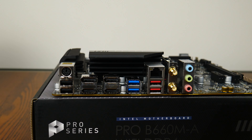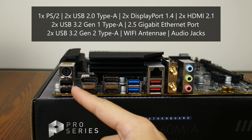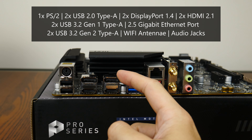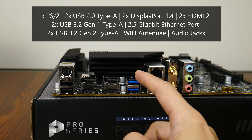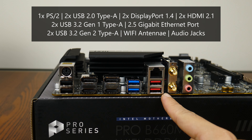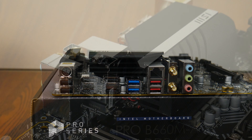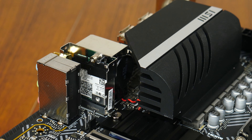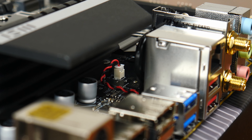Moving over to the rear I/O, the Pro B660MA Wi-Fi DDR4 uses a traditional layout without an integrated I/O shield. The board comes with a PS/2 port, two USB 2.0 Type-A ports, dual DisplayPort 1.4 ports and dual HDMI 2.1 ports supporting up to 4K 60Hz, two USB 3.2 Gen1 Type-A ports, a 2.5 Gigabit Ethernet port, two USB 3.2 Gen2 Type-A ports, Wi-Fi antenna connectors, and standard audio jack connectors. One thing to note is MSI's non-standard CMOS battery arrangement, which will make future battery replacements more challenging than it needs to be.